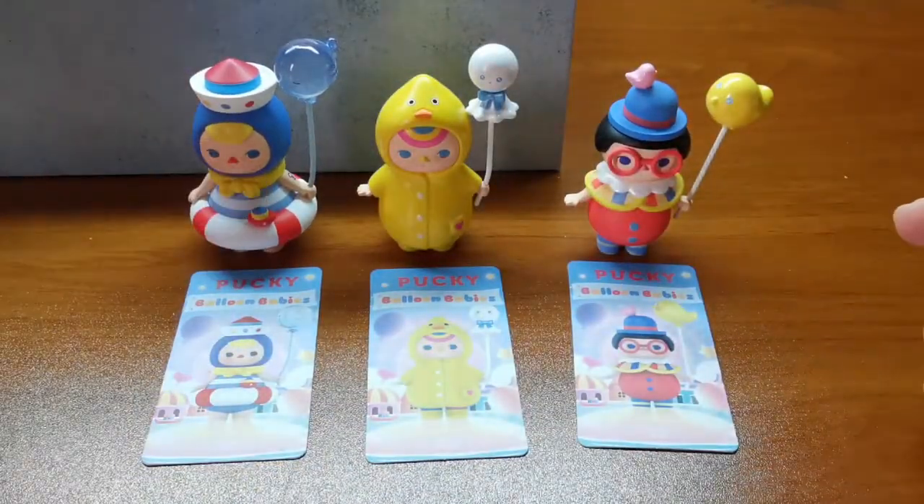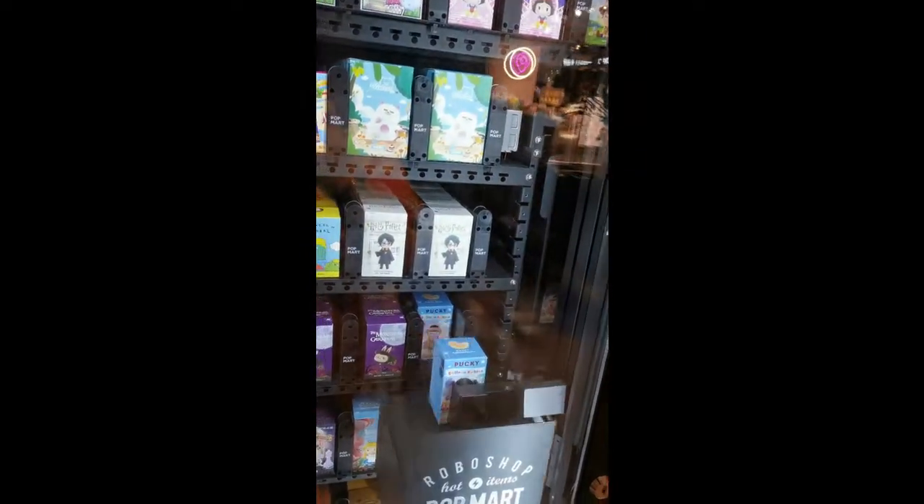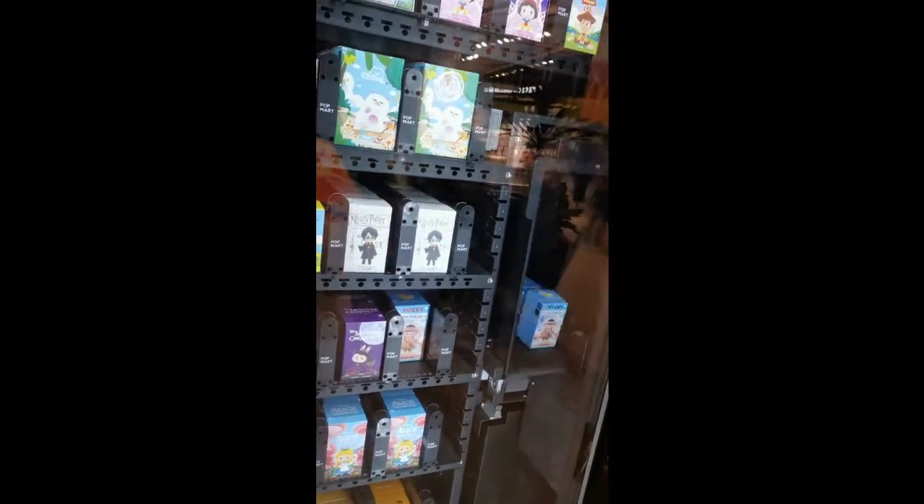So for these toys, I actually bought them from the Robo shop at JQ level 1. And yeah, that's all. Bye guys.